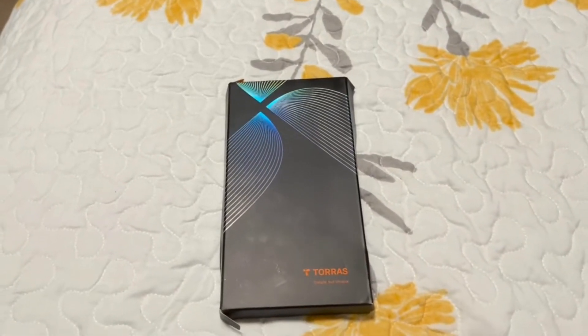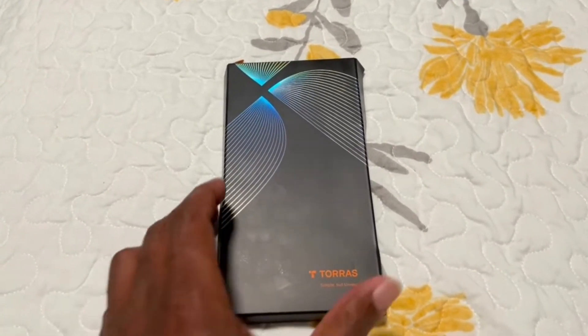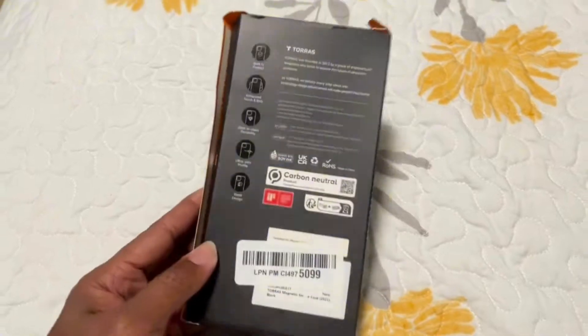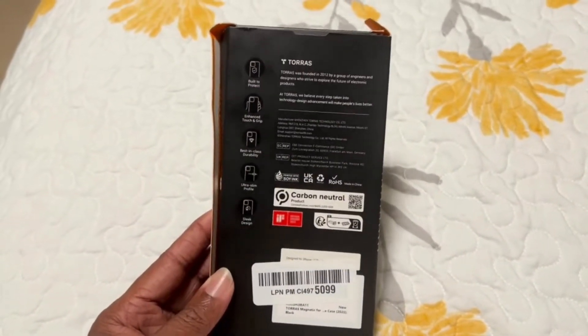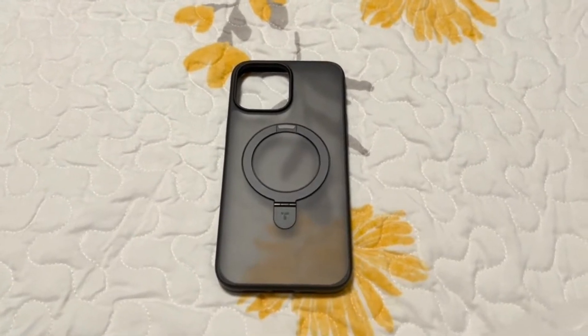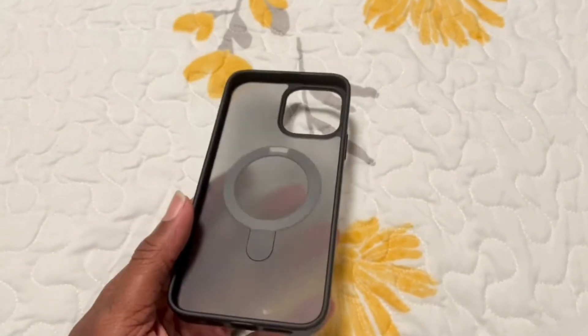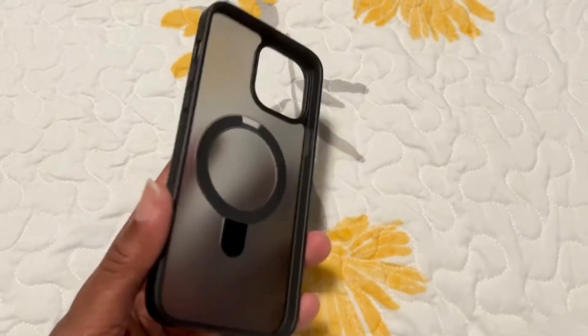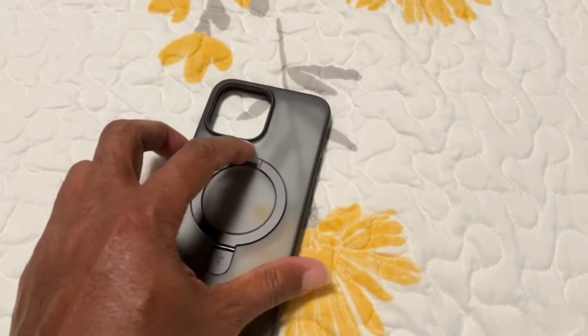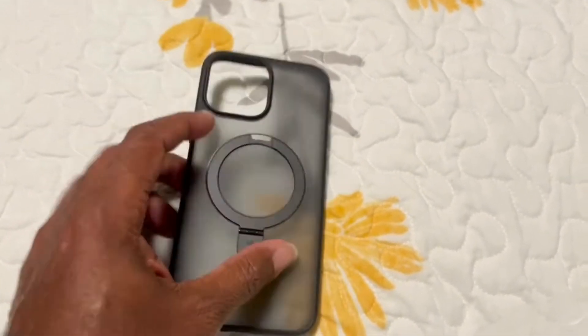Hello everyone, this is my review of the Torus magnetic case for the iPhone 13. Let me go ahead and get out the box here. It's a nice hard plastic with the metal ring in the back, feels pretty nice and sturdy — it will protect your iPhone pretty well.